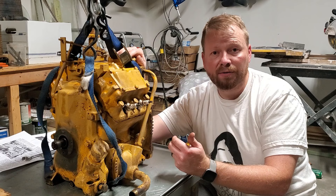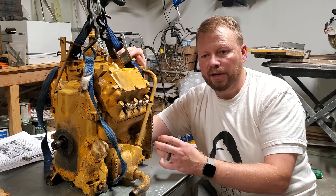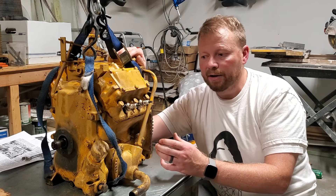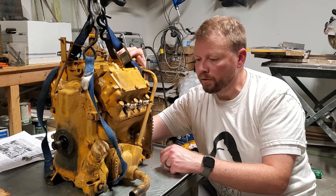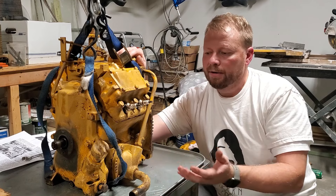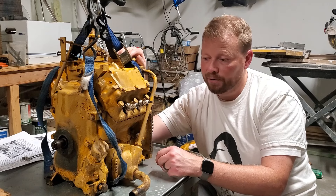I don't want to have any catastrophic failures. By doing this health check now and checking these things, I can sleep a little bit better at night knowing that the internals of this engine are in good working order. So without further ado, let's lift this thing up, drain the oil out, flip it on its side, and take a look inside this crankcase.